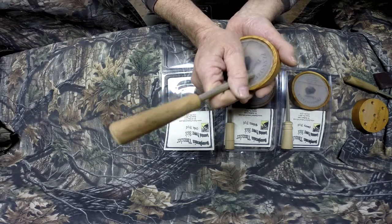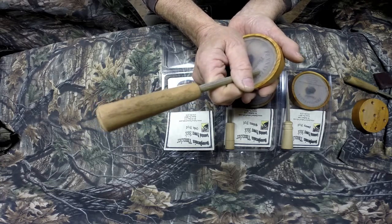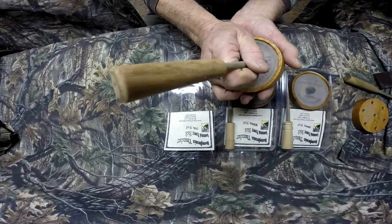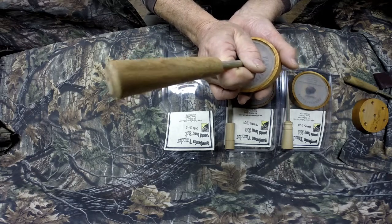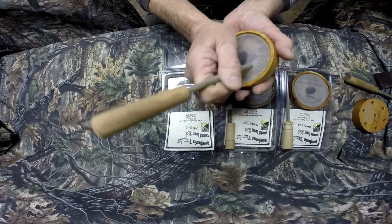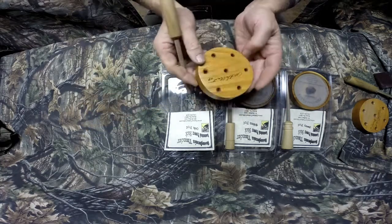Very light stroke is all you need on it. Want more volume? Just pick it up a little louder. Quiet it down, just barely play it. You can purr with them, cut with them, fly down a couple of them. That's the Oak.